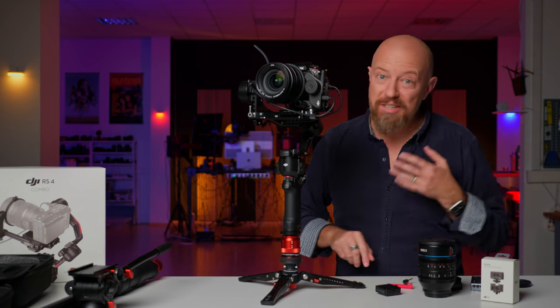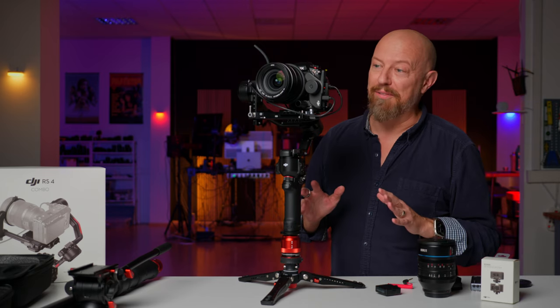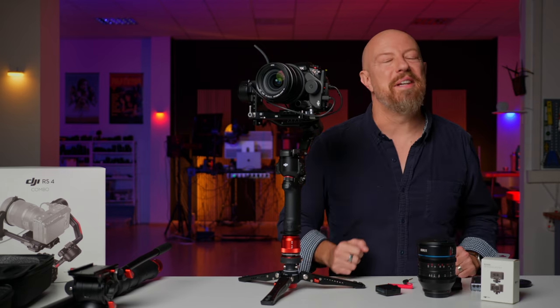All right — thanks DJI, thanks iFootage, thanks Backblaze. This has been a fun video and I'll see you guys in the next one.